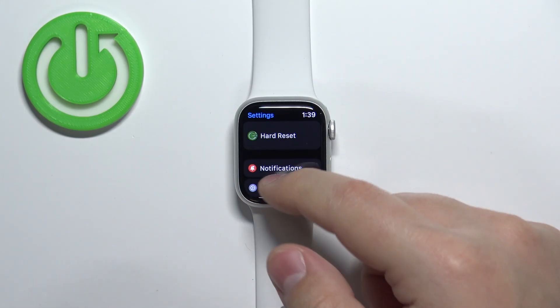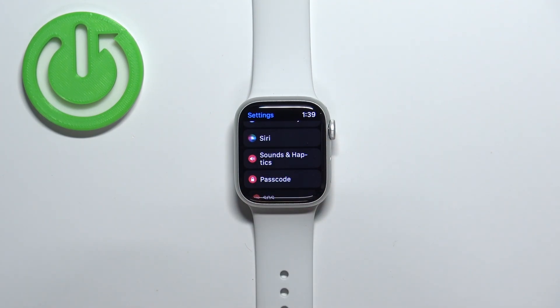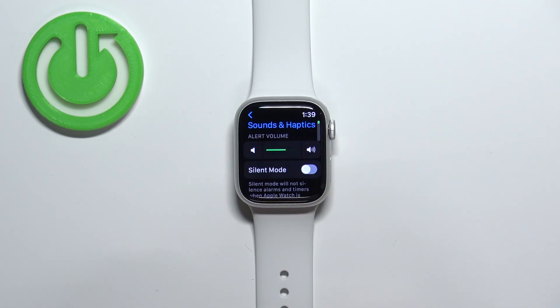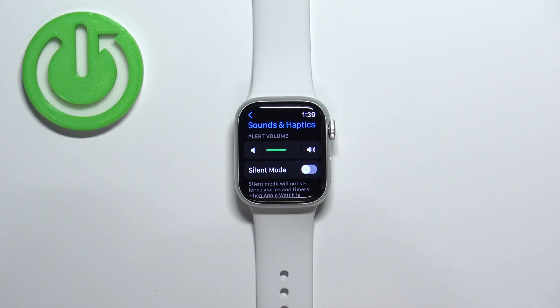In settings, scroll down and find the option called Sounds and Haptics. Tap on it and here we have the option called Alert Volume.